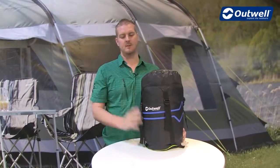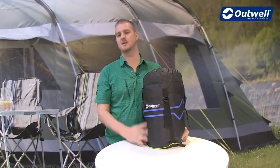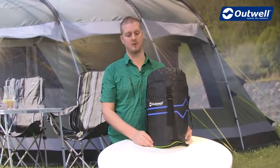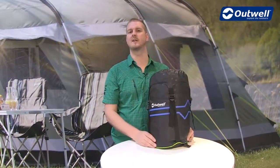Hi and welcome to Outwell. Here I'm going to talk you through the features of our Cedar 1800 sleeping bag. This is a two season bag, so it's ideal for use from late spring through to early autumn. The comfort temperatures are nine degrees for ladies and four degrees for men.